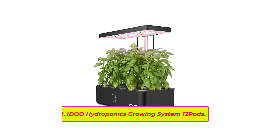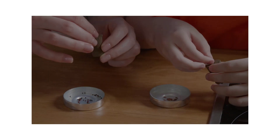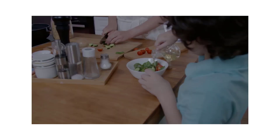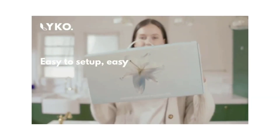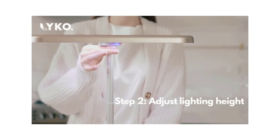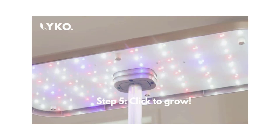Top two: iDOO Hydroponics Growing System, 12 pods indoor garden with LED grow light, built-in fan, automatic timer, adjustable height up to 11.3 inches, for home or office — grows plants 20% faster than soil planting. The integrated low-noise pump aerates the water to stimulate plant growth, while the upper fan simulates an outside breeze at timed intervals.